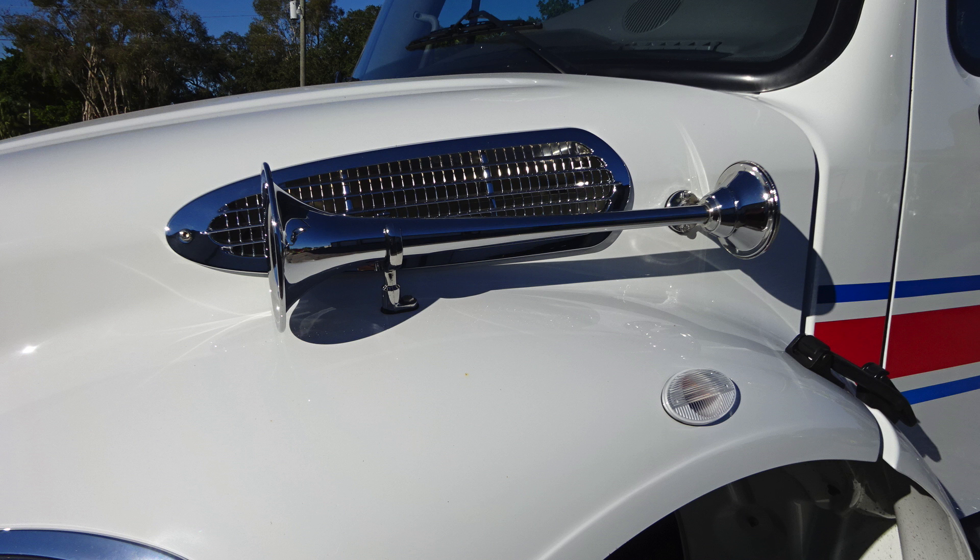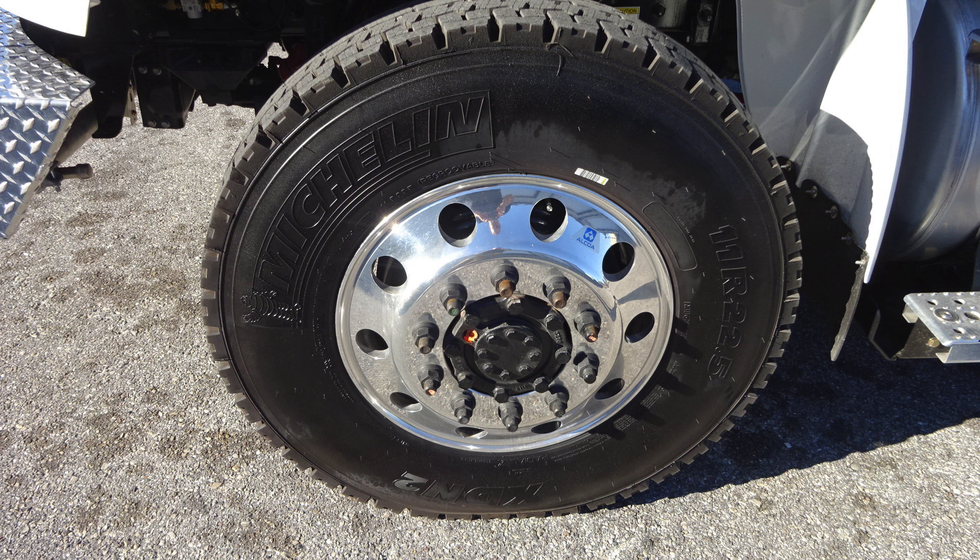You'll also find the air inlet, air horn, turn indicator, Alcoa wheels, and Michelin tires.